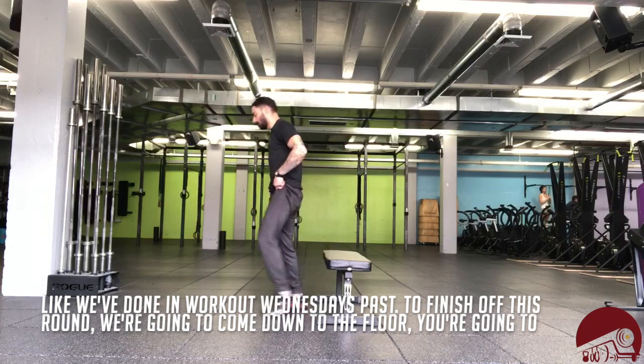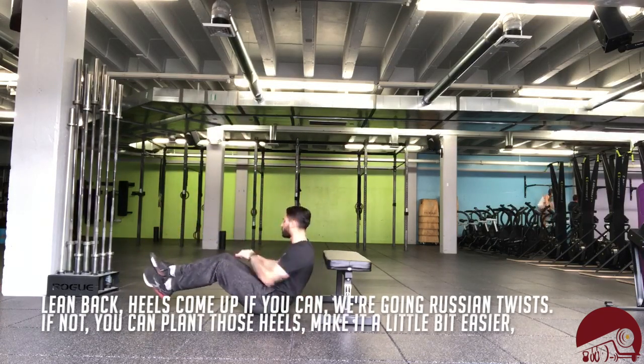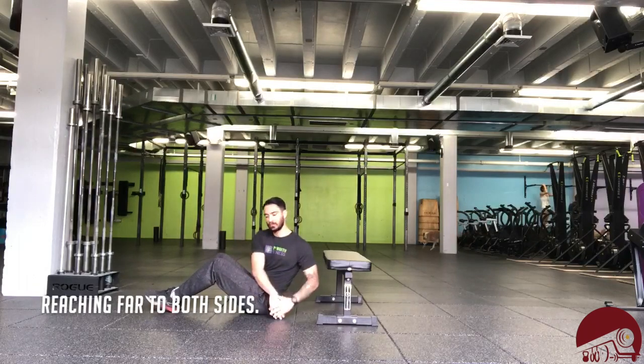To finish off this round, we're gonna come down to the floor. You're gonna lean back, heels come up if you can, and we're gonna go Russian twists. If not, you can plant those heels to make it a little bit easier — reaching far to both sides.